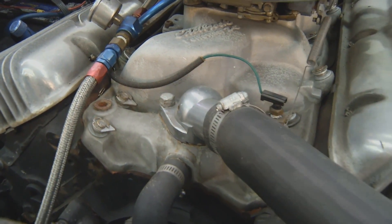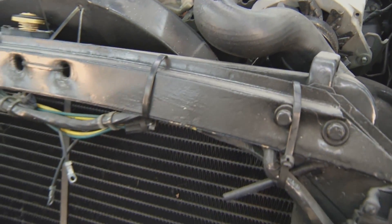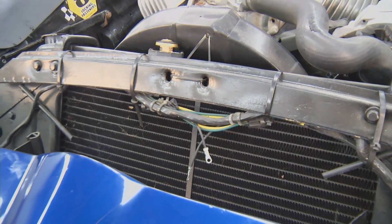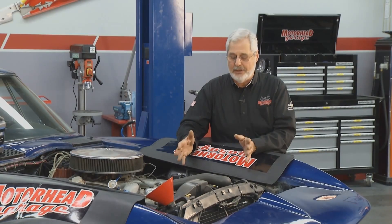Your cooling system picks up heat in the water, in the antifreeze mixture, comes up through the thermostat, goes through the radiator, and exchanges the heat. If you've got rust, rust is an insulator, so it causes the engine to run hot. So you want to get the rust out of it.